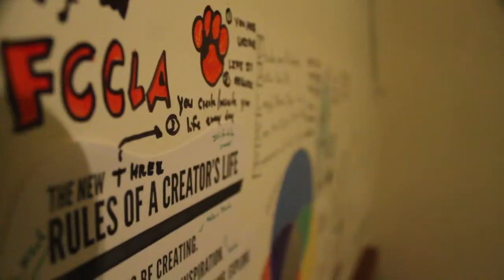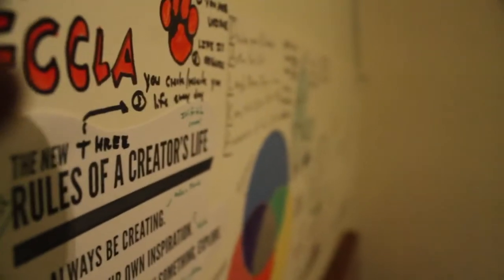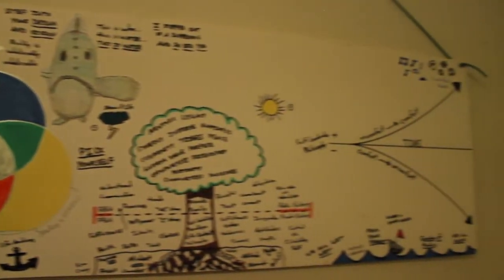I'll talk about that quick. I read this book called Finding Your Element by Ken Robinson, and it had this exercise in it called a vision board. Basically what you do is you take some sort of blank canvas, you hang it up in your room, and you just draw stuff on it, or attach stuff to it, or glue stuff to it.